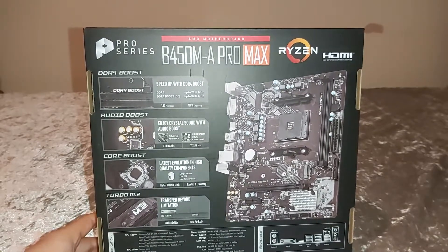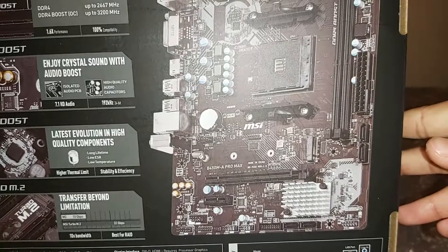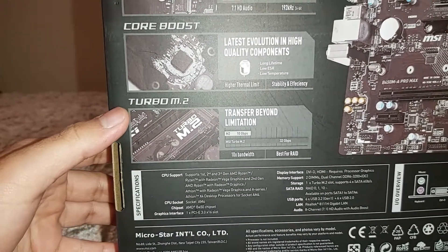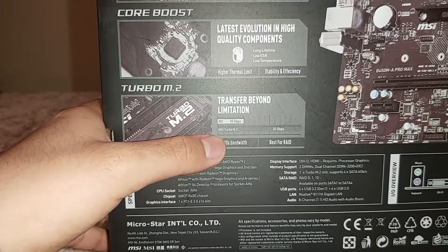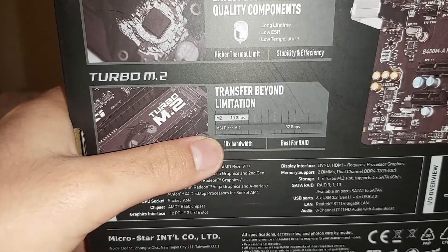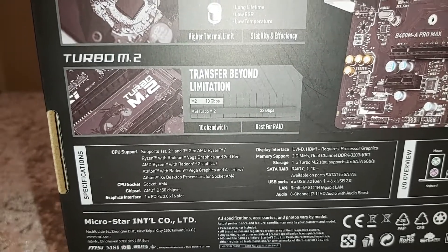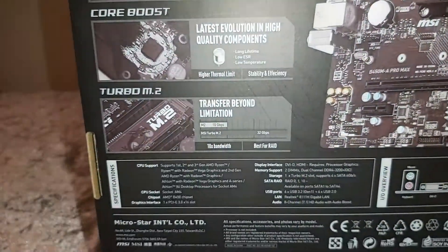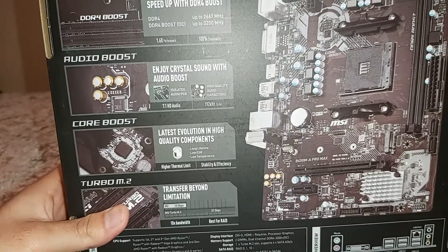Looking at the back of the box, the first thing I spotted is the M.2 slot. This board has a Turbo M.2 — unlike a normal M.2 which is 10 gigabits per second, the Turbo M.2 on this MSI motherboard runs at 32 gigabits per second. The tagline is 'transfer beyond limitations.' Obviously this is specific to this motherboard; other boards may be higher or lower. There is only one M.2 slot on this motherboard, but for a budget board that's perfectly fine.